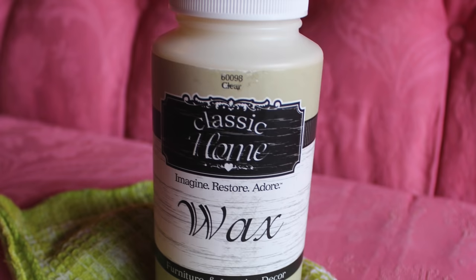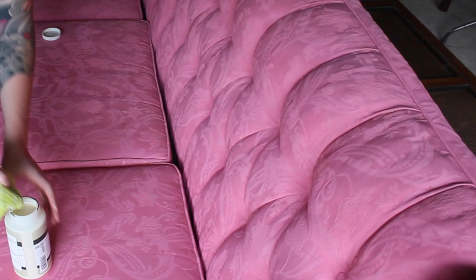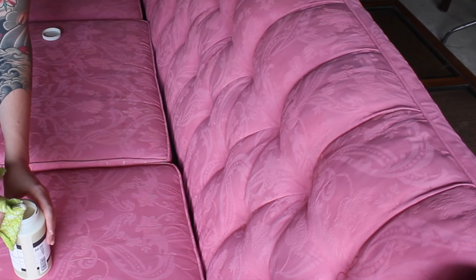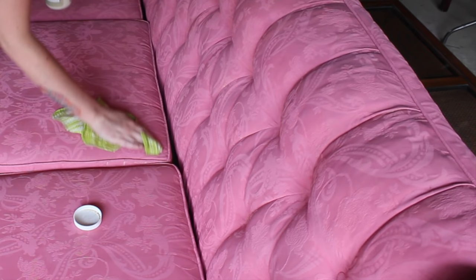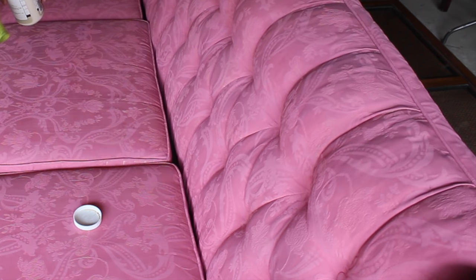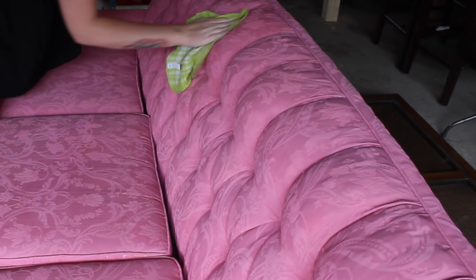Then I took this wax paint — I found it at Walmart since there's no CC Caldwell or Annie Sloan retailer close to me. I used a clear wax and after sanding I wiped all the dust off, then applied this wax coating to seal the paint. I just used a rag — you could also use a wax brush. The wax enhances and protects it, giving it a nice velvety look so you can clean it and use it. I worked the wax into the pores of the fabric.